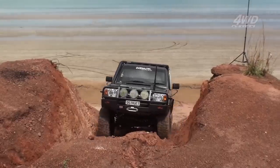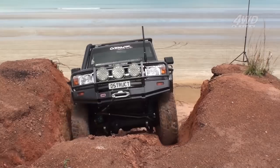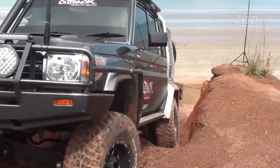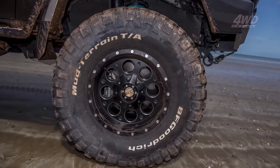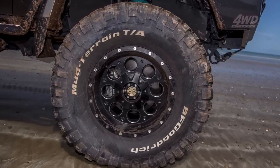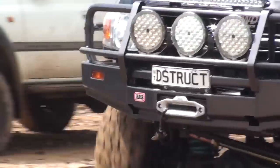Because the 79 is a GXL, it means she came twin-locked from the factory, which combined with the massive 37-inch BFG muddies on a set of Schmick Fuel Revolver alloys means this big 79 is pretty much unstoppable.